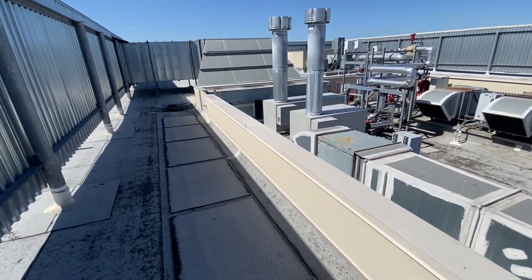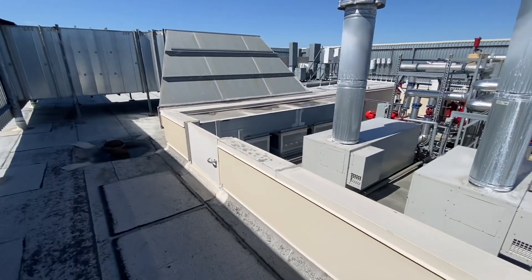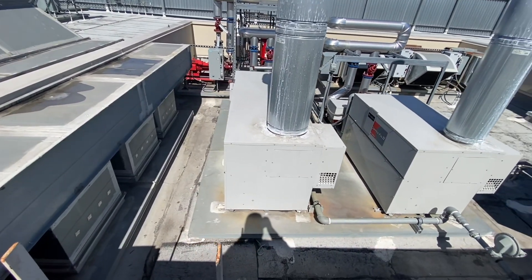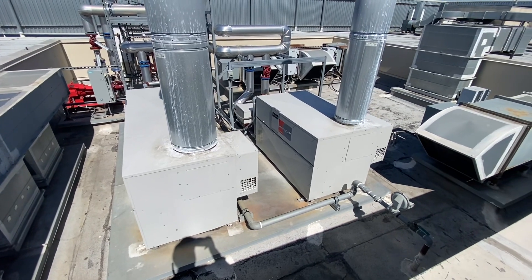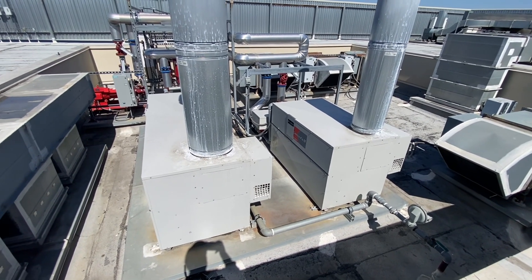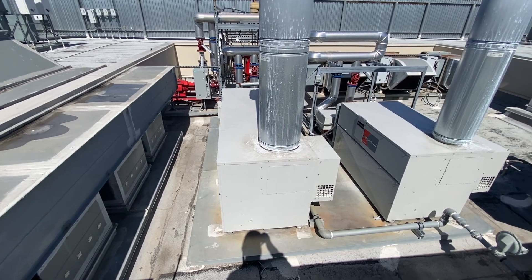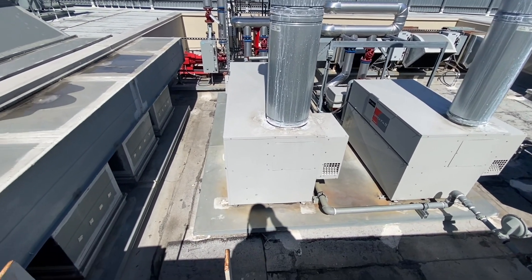Alright, looks like we got a boiler down. If you watch some of my older videos you might remember this setup here. This one used to be a Ray Pack and the smaller one was an older Lochinvar. Since then they've been changed out. Looks like the big one is running, the small one might be off. Let's go check it out.